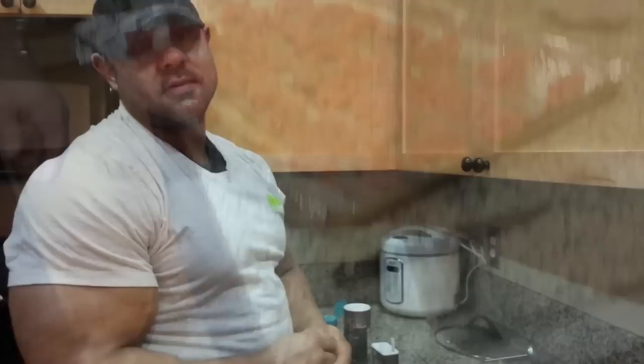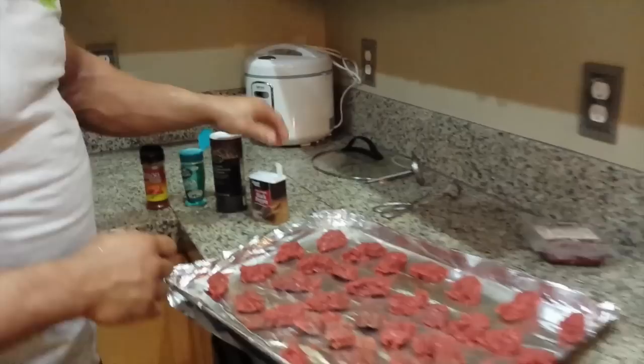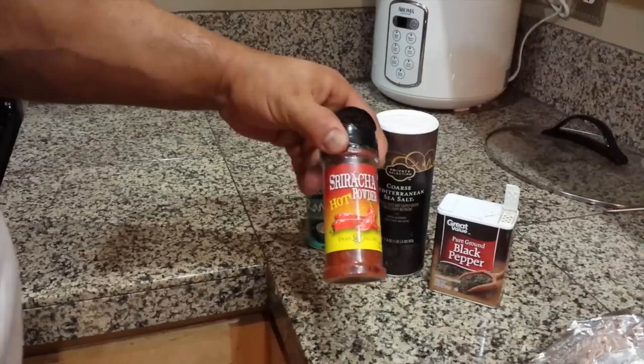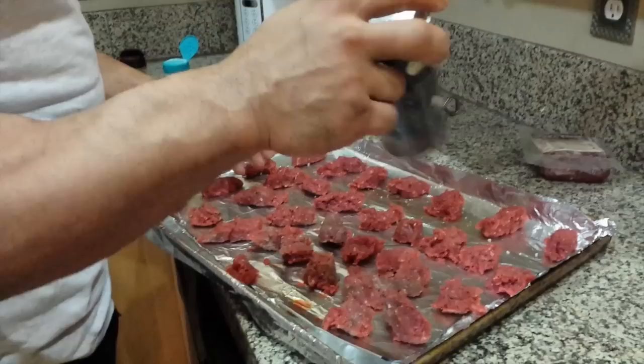We have all the meat segmented out and I'm going to do the seasoning now. I'm just using black pepper, coarse Mediterranean sea salt, Kernel Seasonings ranch, and a sriracha powder which I found at the market — it's actually pretty good. Simple as that, and the beef has a naturally really good flavor to it as well.